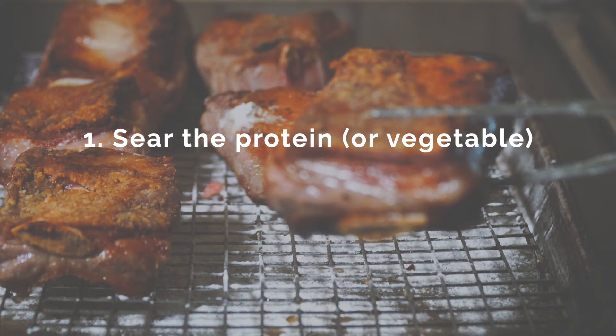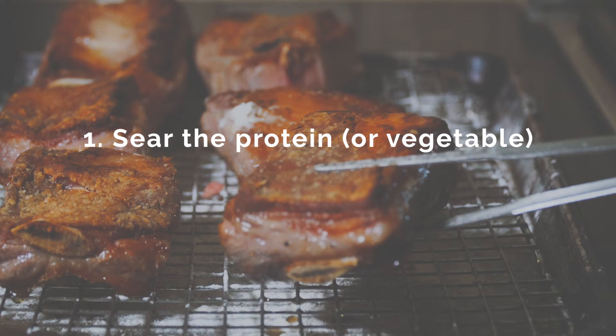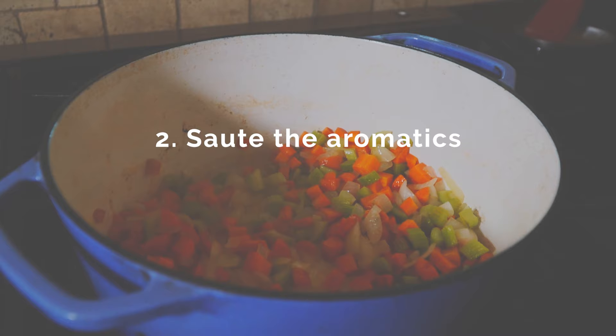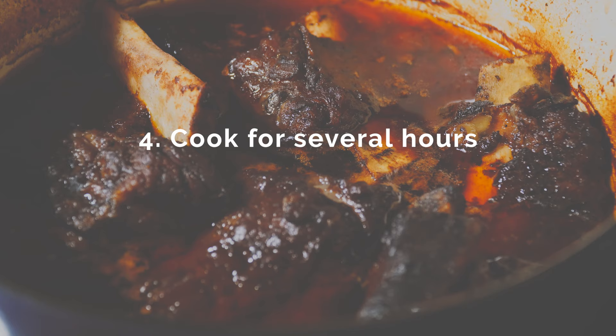The reason why is because of the nature of the braising technique, which can be broken down into just a couple of steps. Number one is sear the meat — usually an inexpensive tough cut that benefits from the long cooking time of braising. Number two is sautéing the aromatics like onions, carrots, and celery. Then you add a braising liquid like wine or broth and stew the whole thing in the oven for several hours until it's falling apart and tender. And that's literally all there is to it.